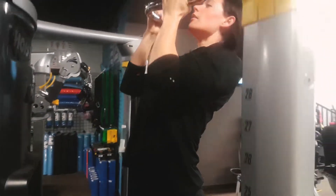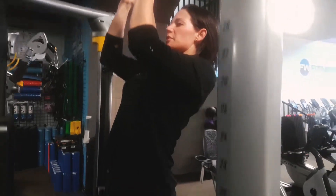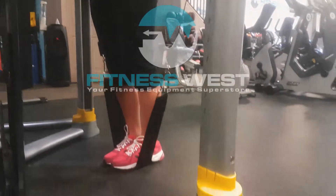Again, and up, and gracefully back down. As easy as that.